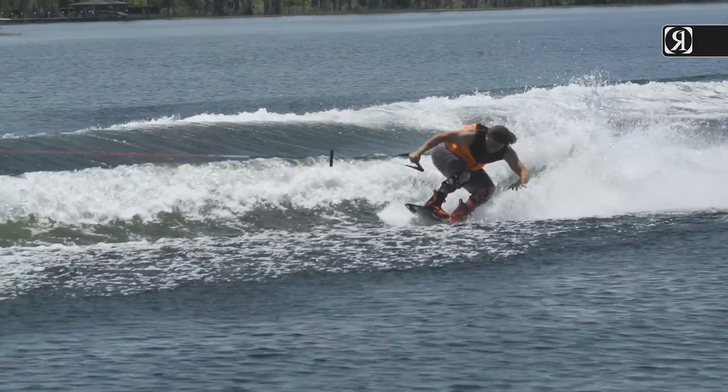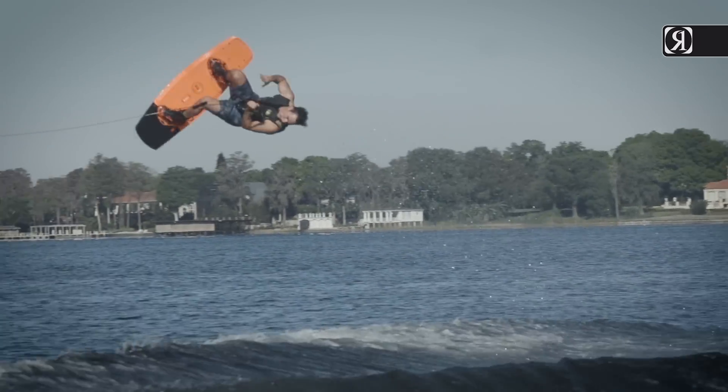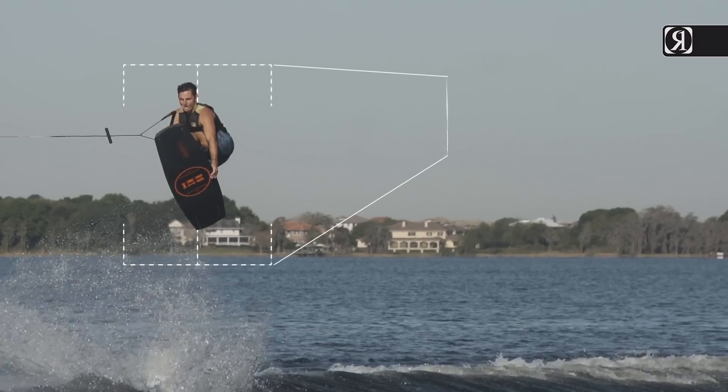Camber naturally puts you in a more neutrally balanced weight distribution, allowing you to drive off the wake with both legs in a more ergonomically balanced body position.